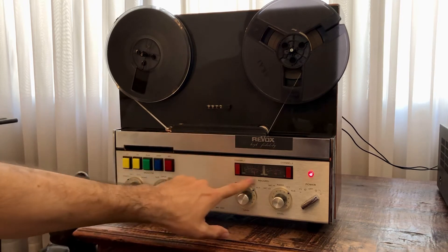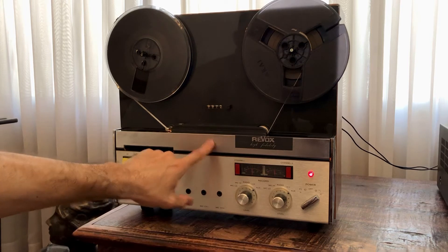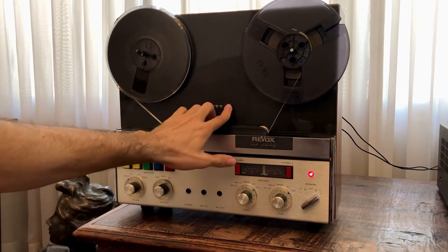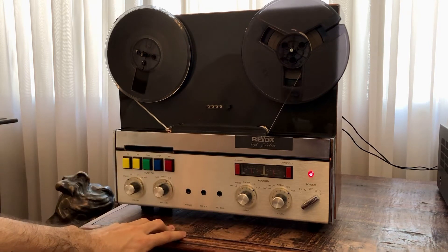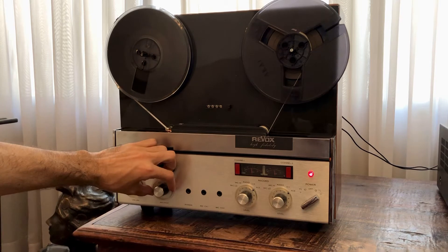I already have some music playing — the VU needles are moving just to set the level so we can start recording. Let's reset the counter first and check how the music sounds from the input.